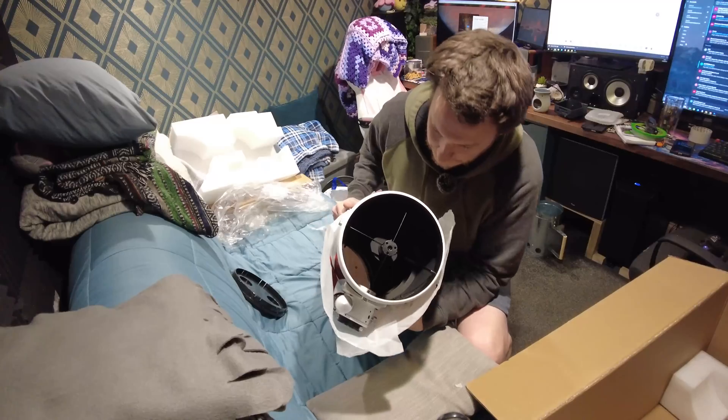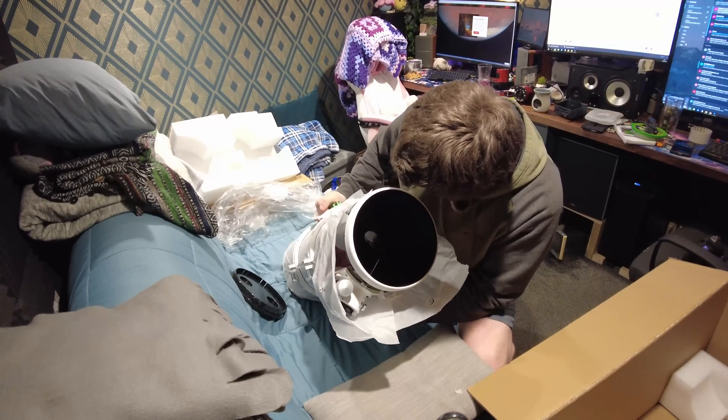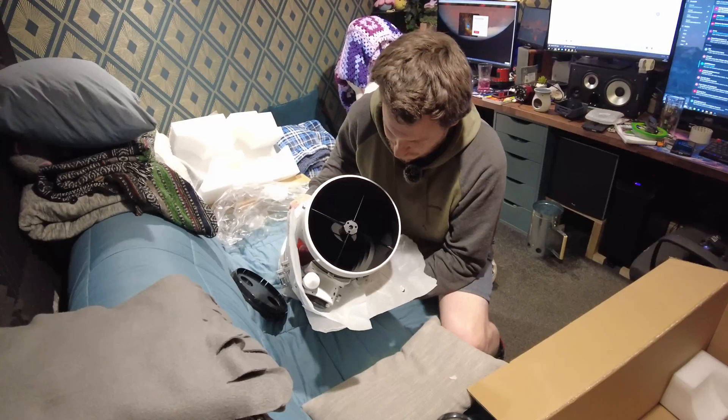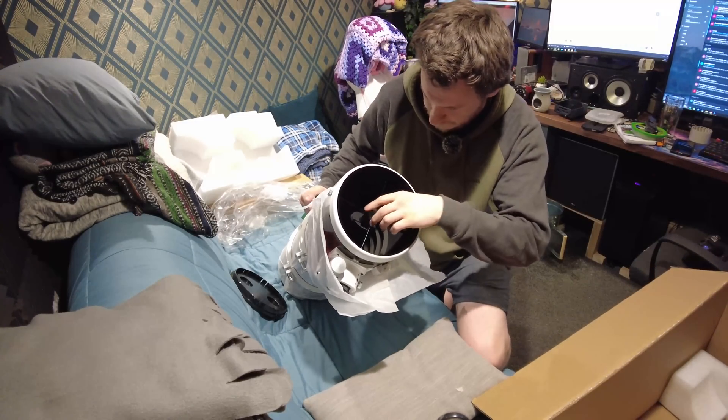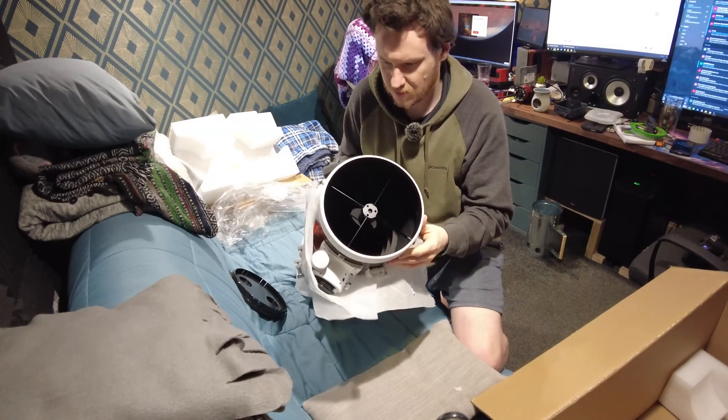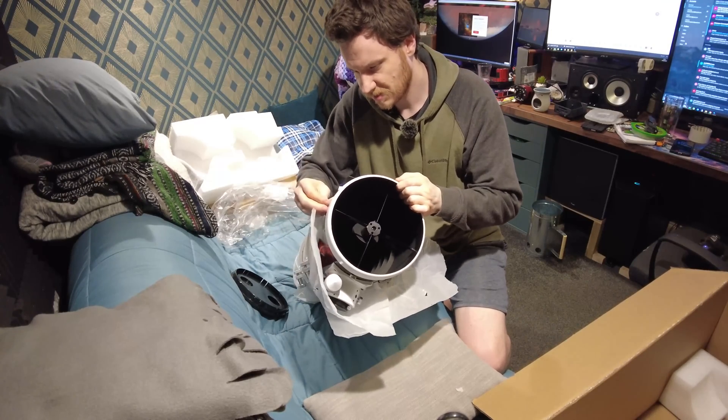Let's take a look down the end. The primary mirror is lovely and clean, as you would hope for a brand new telescope. The secondary mirror vanes are loose, it seems.